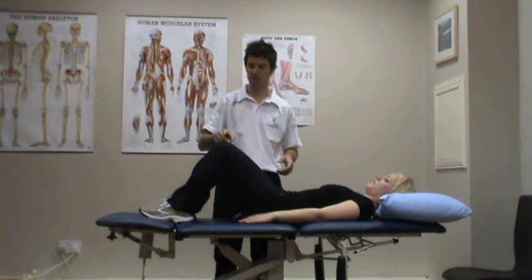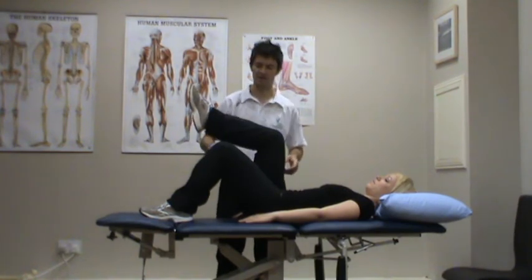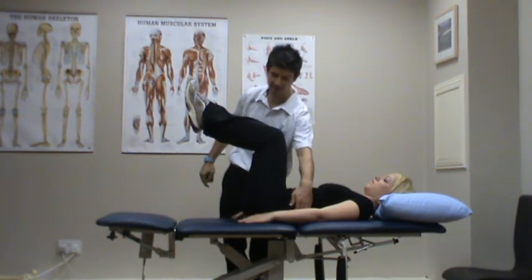What we're going to get Karen to do is bring one leg up, the foot just higher than the knee, and then bring the second leg up into the same position, keeping that lower back nice and flat. There is no space between the bed and her lower back.